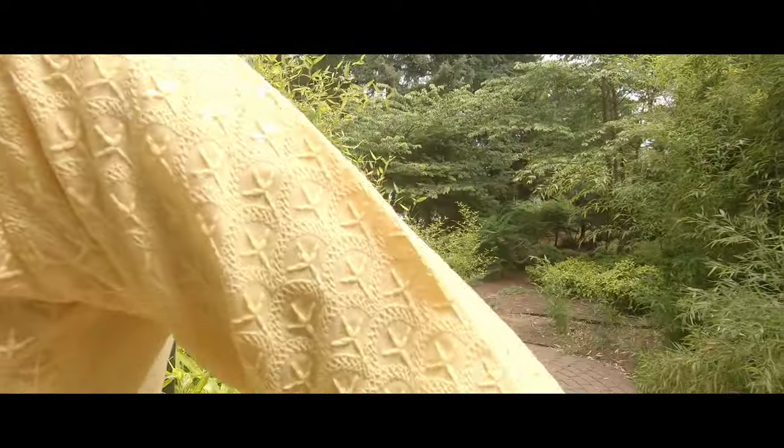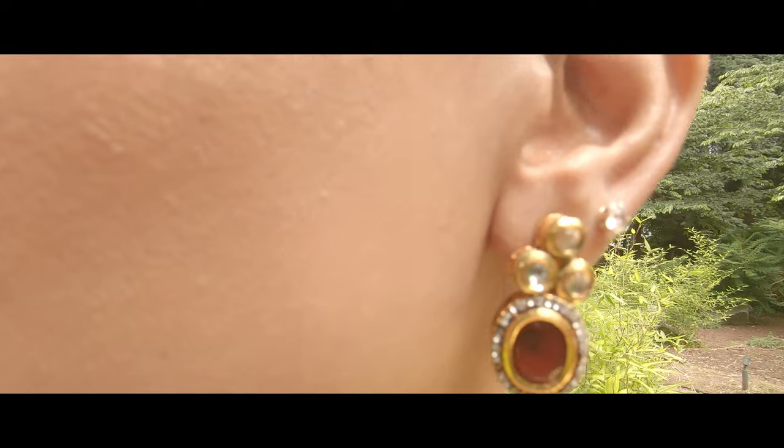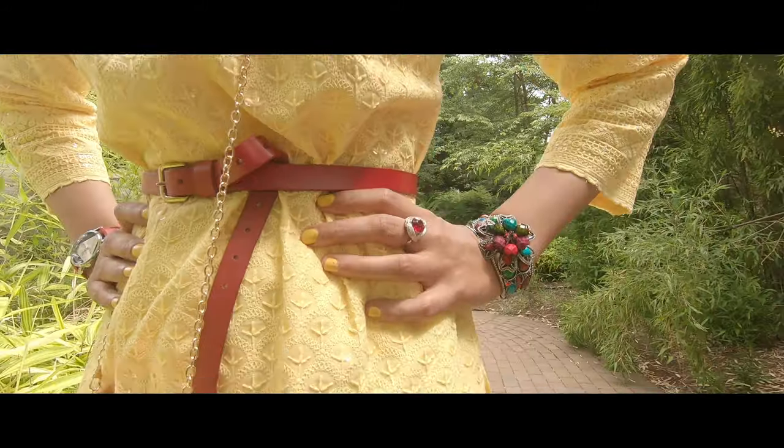And here's something that you can do — a trick. These kurtis, they come bigger fitted. Sometimes they don't come in your size, especially if you're small like myself. So what you can do is you can cinch the waist with any type of waist belt.